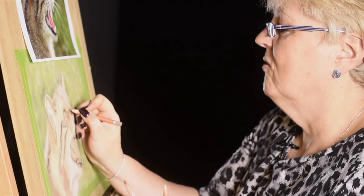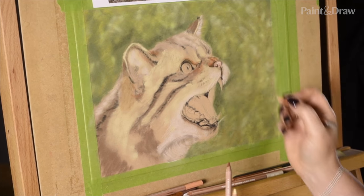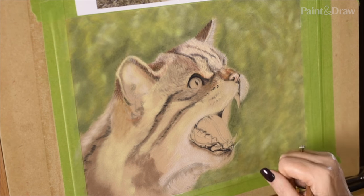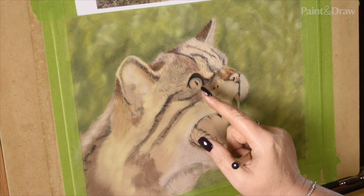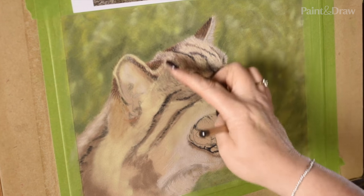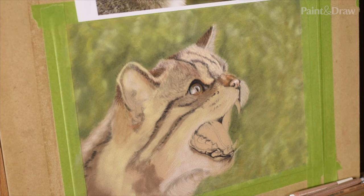I usually end up with a fistful of pencils at this point because I'm mixing these colours on the page, always looking at and working in the direction of the fur. I'm going to go ahead and do all of this short fur around the muzzle, then we'll look at the medium length of fur. So I've done the second layer — you can see there's more texture now in this part of the picture. The eyes are black and white at the moment, so I'm going to finish the eye before we do the third layer of texture.